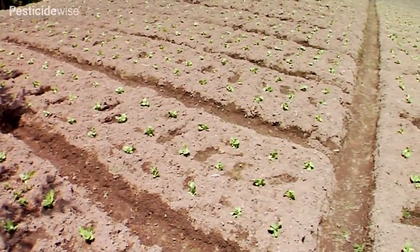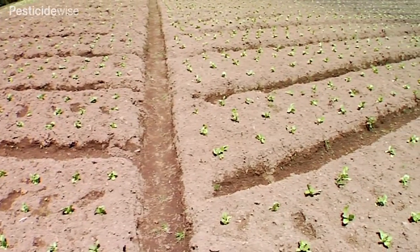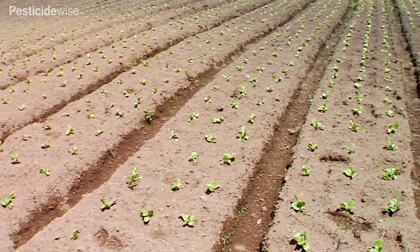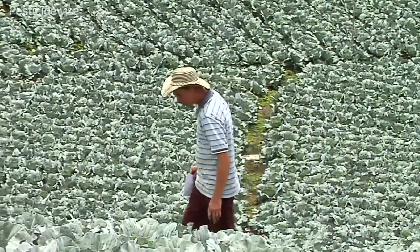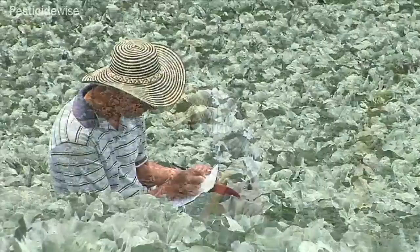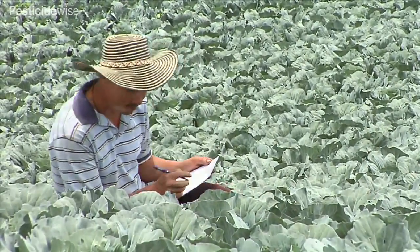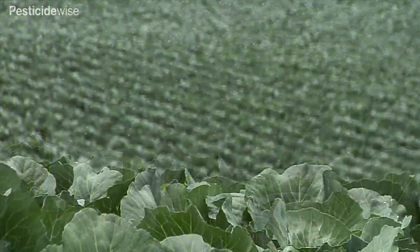Many cabbage crops are grown from transplanted young plants. At the early growth stages these vulnerable plants easily lose the competition for light, water and nutrients. To grow a well-established crop, early weed control is essential, but be careful to follow guidance if applying herbicides before and after planting. All plants of the brassica family, including cabbages, have very waxy leaves.